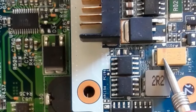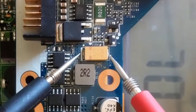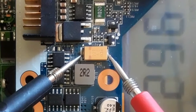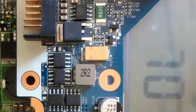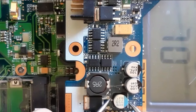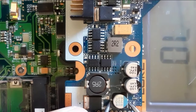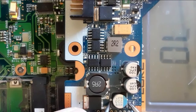Here we have another tantalum capacitor. As you can see in the multimeter, we have a reading that increases and decreases — this is a good capacitor. Let's also check this electrolytic capacitor. We get a reading in the multimeter that increases.